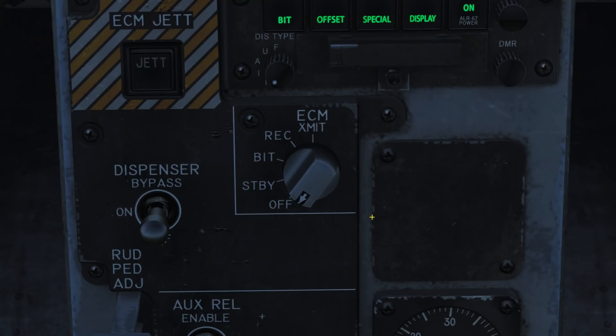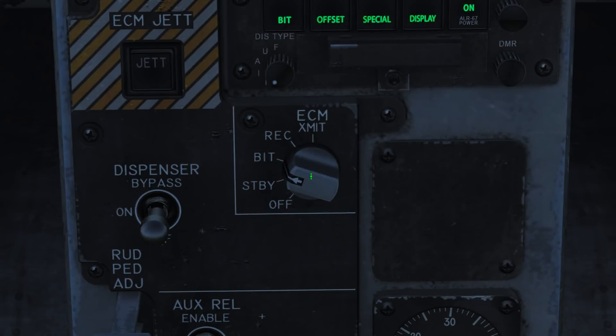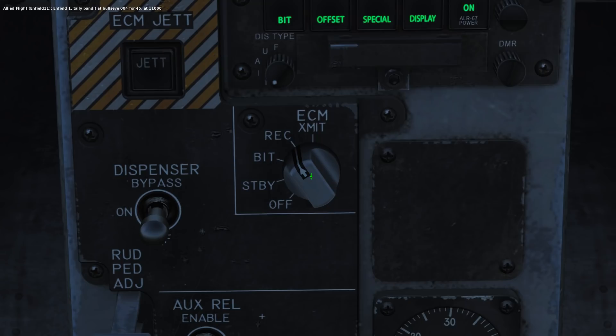Next up we have our built-in ECM. This is a modern ECM system, meaning it will only operate when an active threat is detected. Behind the stick we have an ECM mode selector. Setting this to OFF leaves the system disabled. STANDBY allows the system to warm up, taking about 4 minutes, after which the standby light on the top left of your instrument panel will go out. BIT will run a built-in test, after which you will get go or no-go lights shown in the top left of the instrument panel. The REC position will detect and receive incoming radar threats but no ECM action will be taken. XMIT will activate the ECM system when it detects a threat and will begin jamming it automatically.